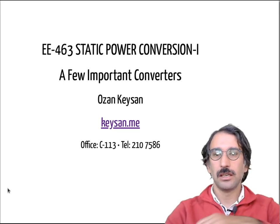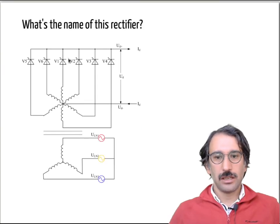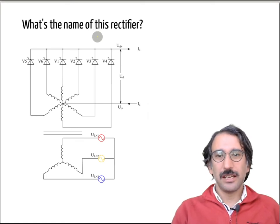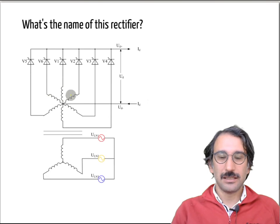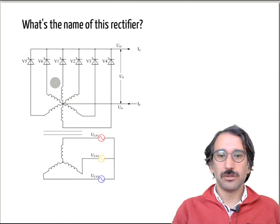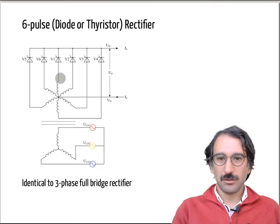Today we will talk about a few converter topologies mostly used for really high power applications. Can you suggest a name for this rectifier? It can be quite strange at first, but on the primary side we have a Y transformer, and on the secondary side there are six secondaries, all phase-shifted. Each leg is 60 degrees shifted, and it looks like a half bridge rectifier but with six phases instead of three.